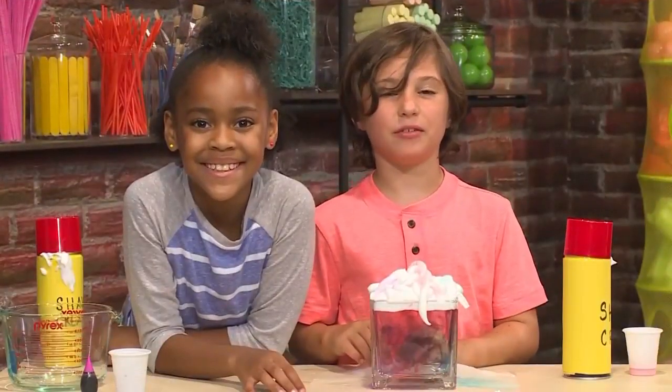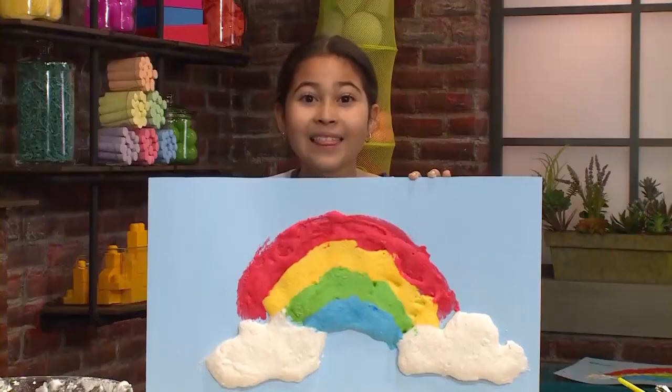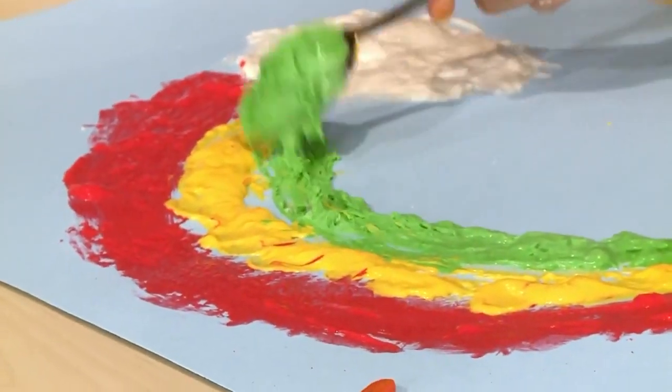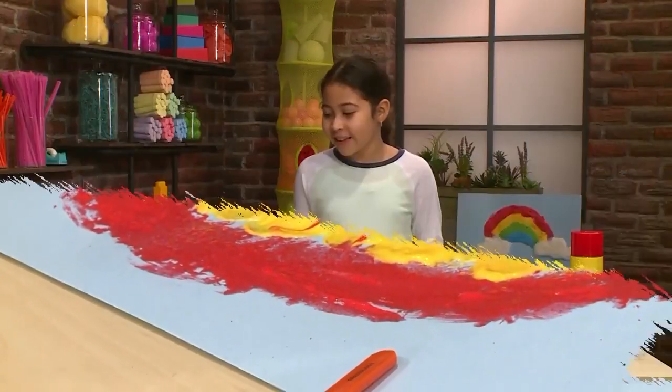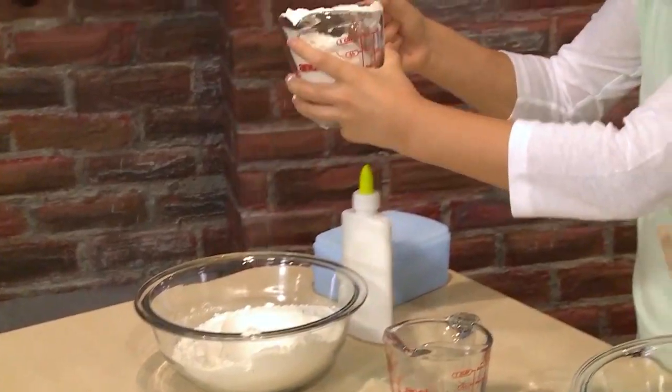And that's how to make a rainbow rain cloud. How to make puffy cloud paint. I love to paint, and today I'm going to show you how to make puffy cloud paint so you can play too. The first step is to get half a cup of flour.